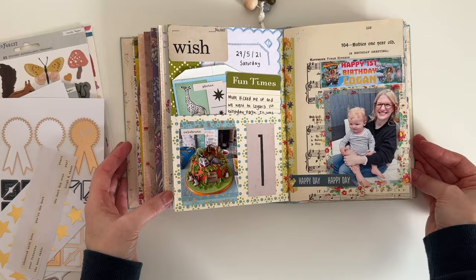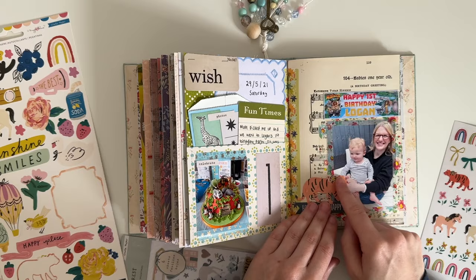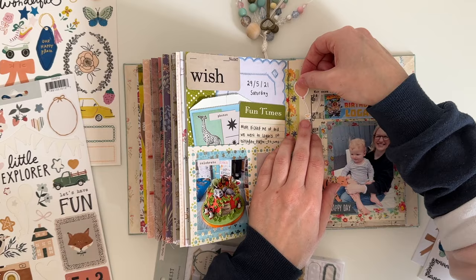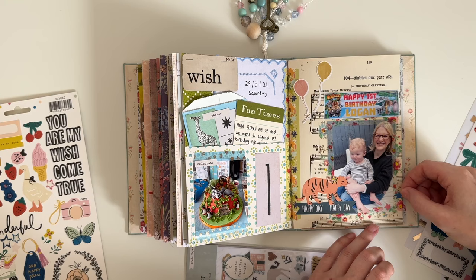Now that all of my main bits and pieces are down on the page, I'm going to go in with some stickers. I always like to do this last — it just adds a bit of decoration to the page. I found this tiger sticker that I thought worked really well. The majority of the stickers come from Crate Paper Maggie Holmes, and I think the collections were Sweet Story and Magical Forest.